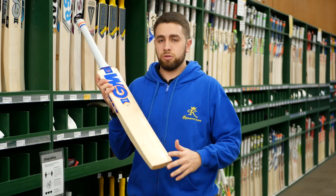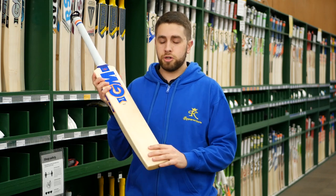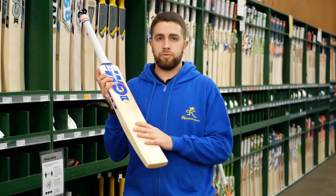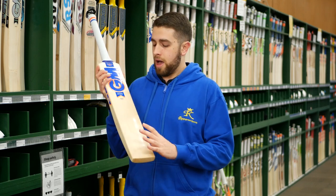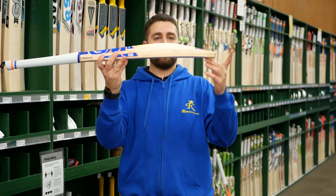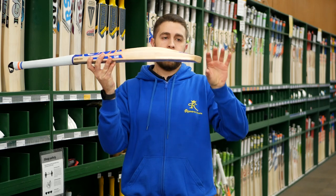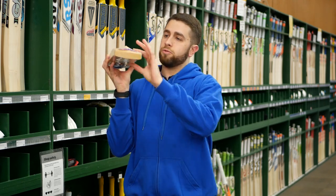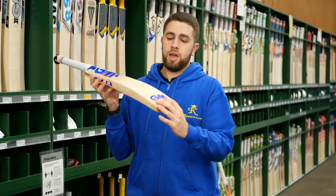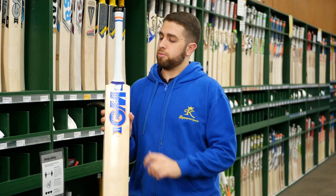We also have an exclusive model for us this season — same design as the Spark Original, but this one is in the test grade, so it's about a Grade 2. Really good value, mid-range priced bat for GM. It keeps that same profile, still has that off-center spine and edge height, and everything about the bat is exactly the same — still nice and full, a little bit of concaving to keep the weight down. Really, really nice bats. Still come with toe guard, sleeve, prepped and ready to go, and the same Pro-Lite grip.